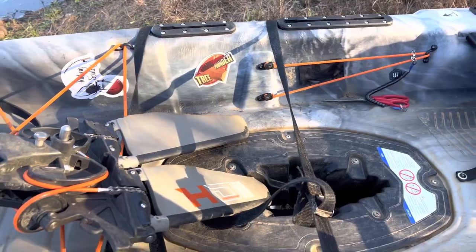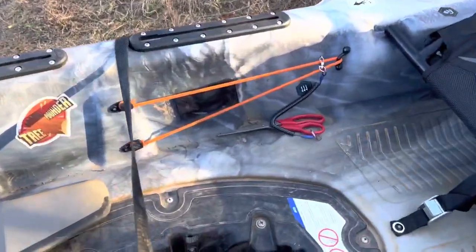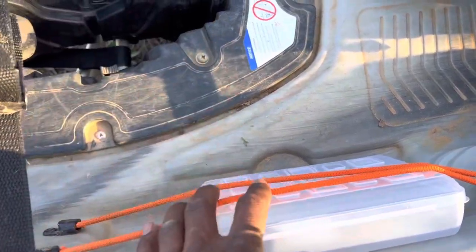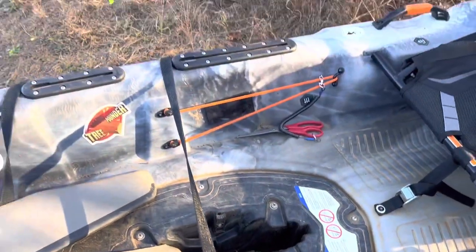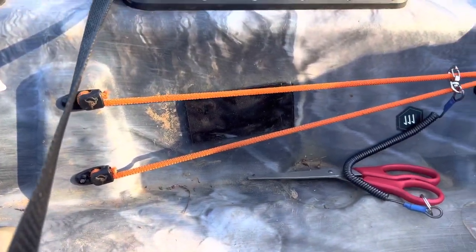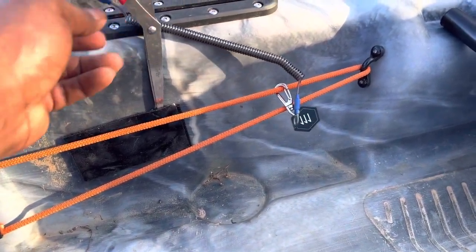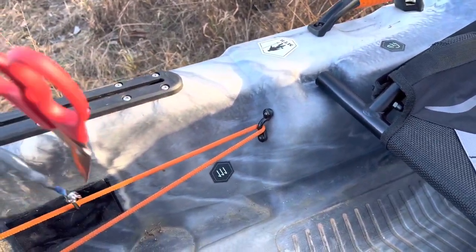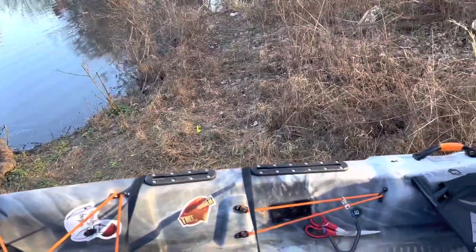Moving on to the next thing — as you guys can see, some velcro on this side and some velcro on that side as well. We added velcro for this little pencil box, which was like a dollar or cheaper, where I'll keep my foam. I also added velcro on this side for a pouch I left at home where I keep my pliers, along with a tethering cord to secure it to the bungee whenever I'm putting my pliers and scissors into the pouch.